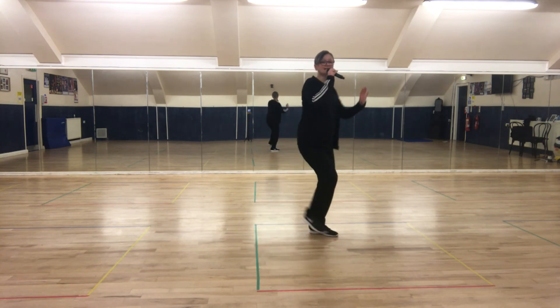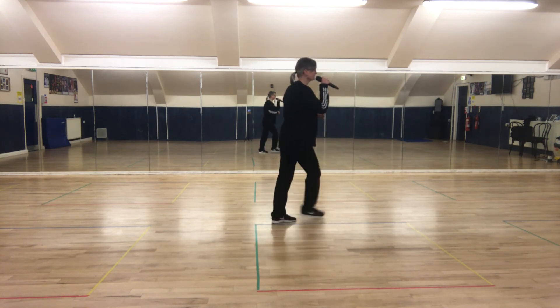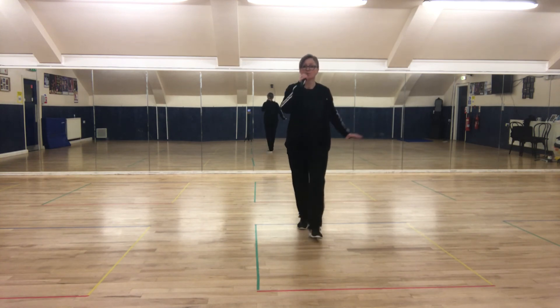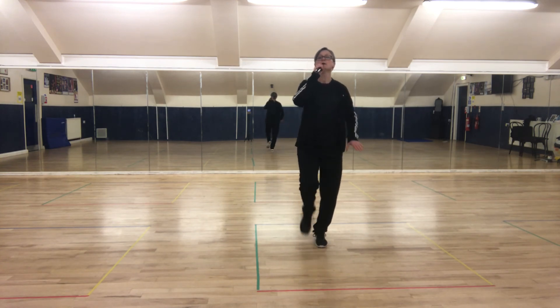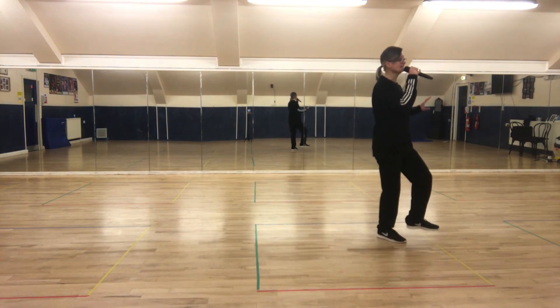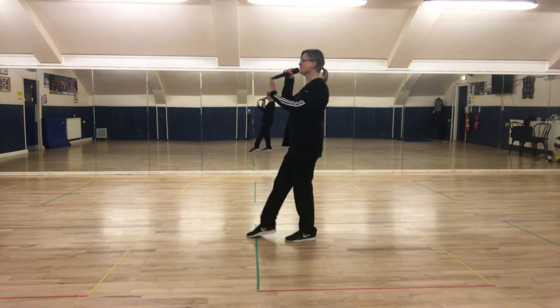Two heels: heel, heel — 1, 2, 3. Heel, heel — 1, 2, 3, and point. One back, one back. Two heels: heel, heel — 1, 2, 3. Heel, heel — 1, 2, 3, and point.